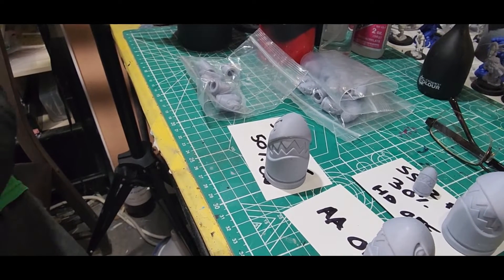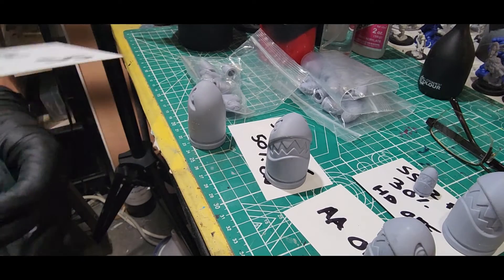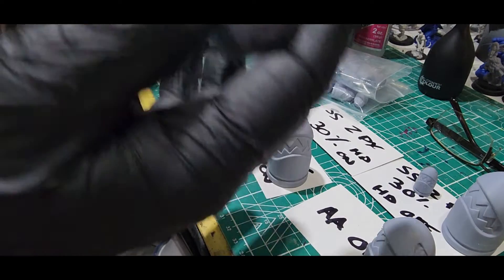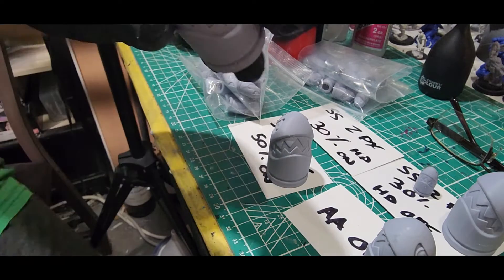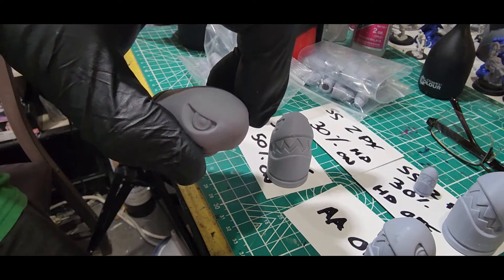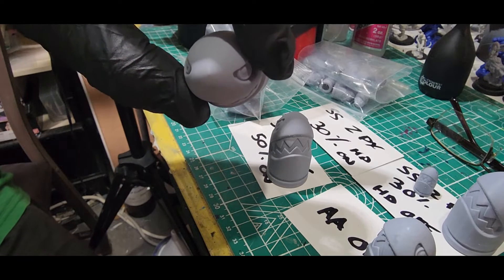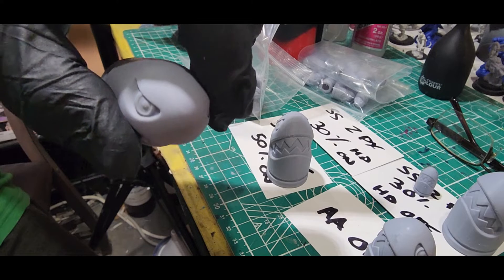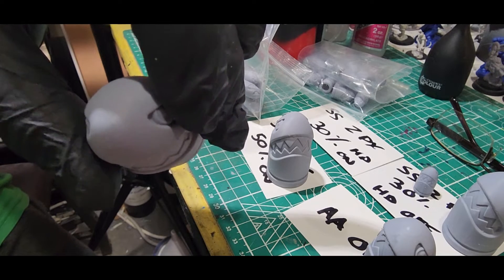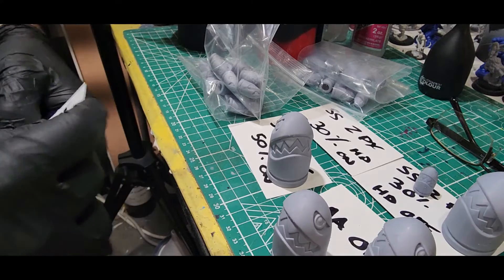The HD setting might make a little bit of a difference in how that works. This one is the 30 percent two pixels HD on — the setting I usually use, just to give you all an example. It's pretty comparable to the four pixel 50 percent — not too much of a difference, looks pretty good. So the two best ones in my opinion are the two pixel 30 percent HD on and the four pixel 50 percent HD on. Those look the best out of all of them.